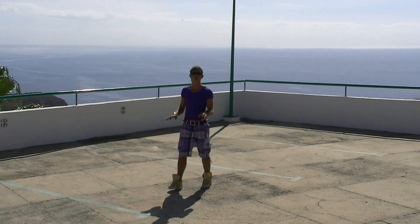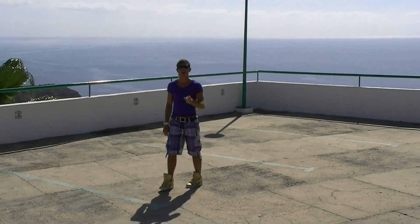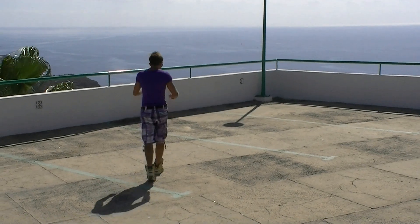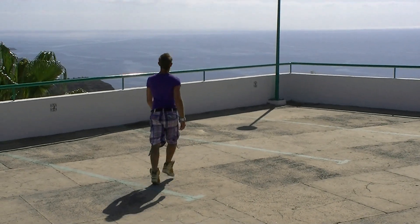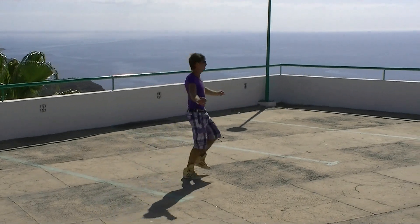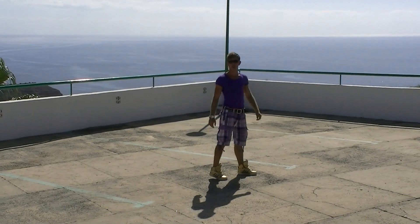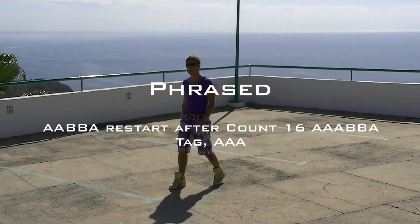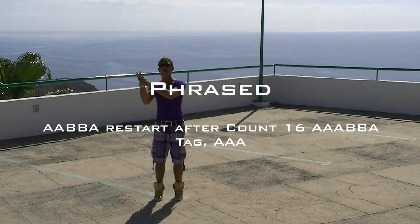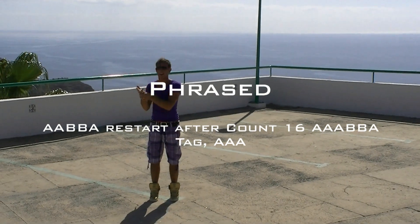That's the end of Part B. You always do that twice behind each other. Let's do this with the count: 7 and 1, 2, 3, and 4, rock, 5, 6, 7, and 8, 1, 2, 3, 4, 5, 6, 7, and 8, 1, 2.